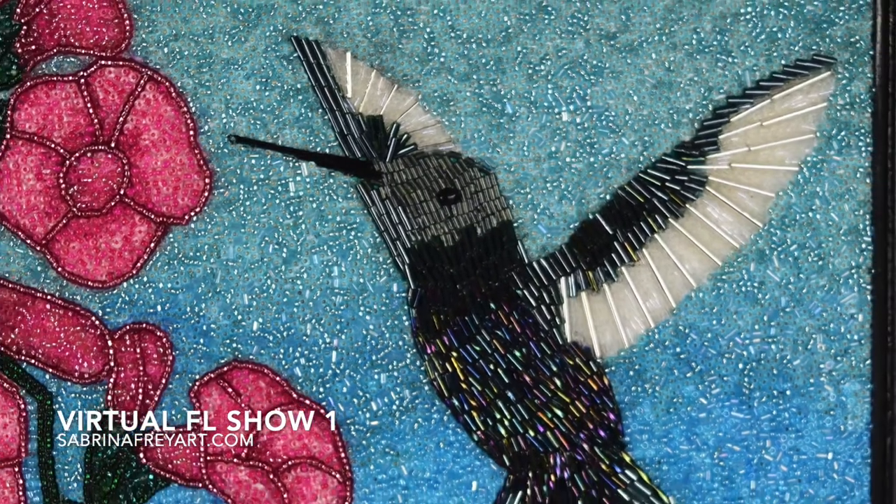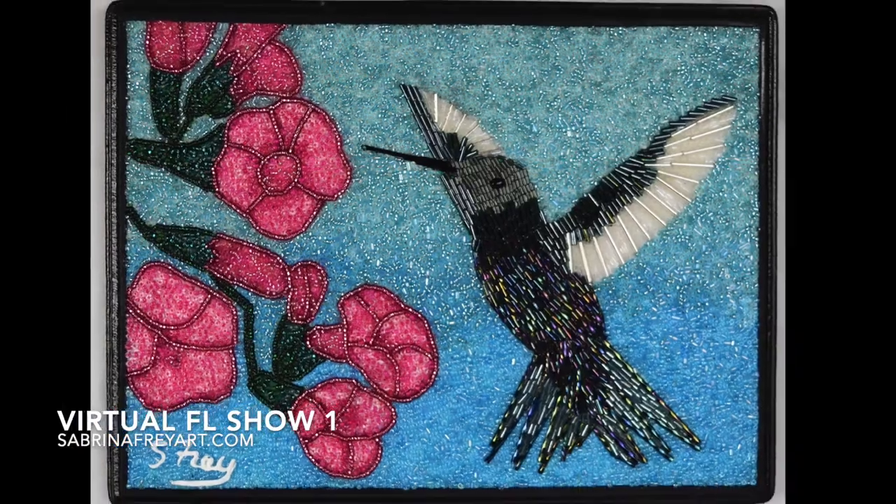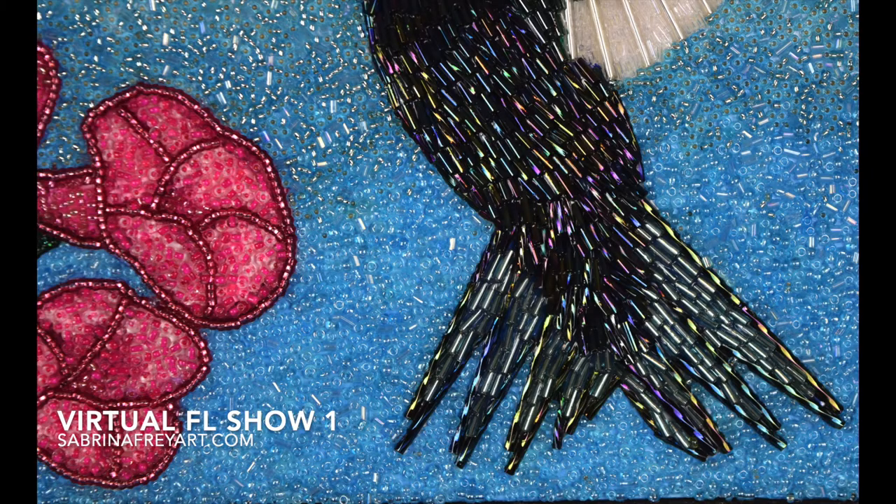Here are the two pieces together and here's the second hummingbird in this series. It has a different colorway and a slightly different method but still the same level of detail and lots of personality with these little guys.